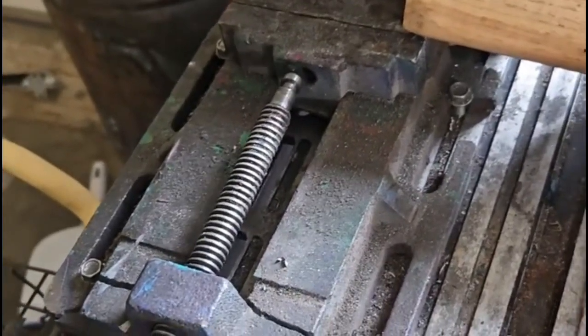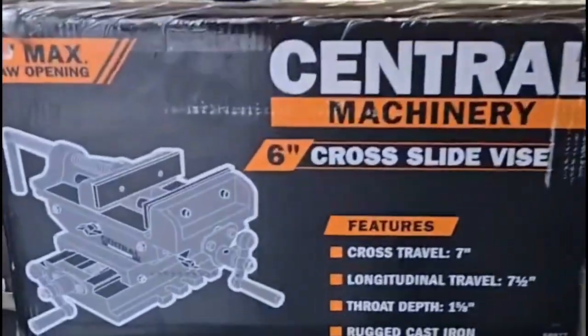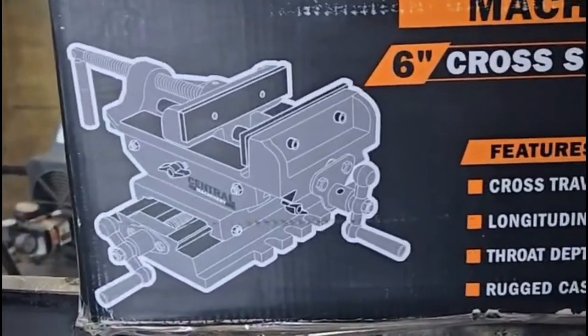I got about two years of service out of the Central Forge drill press vise using it as a bench vise, and I went to Harbor Freight today to replace that with a real bench vise, but I didn't do that. I bought a new vise for my drill press instead — it's an XY vise.